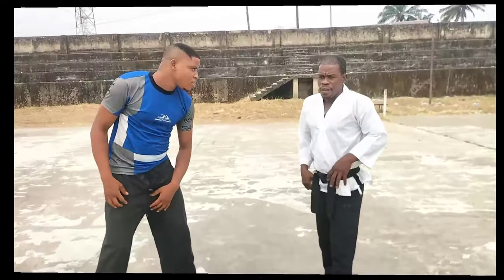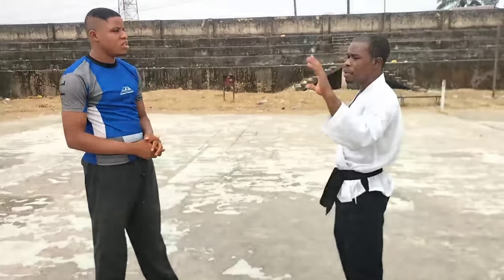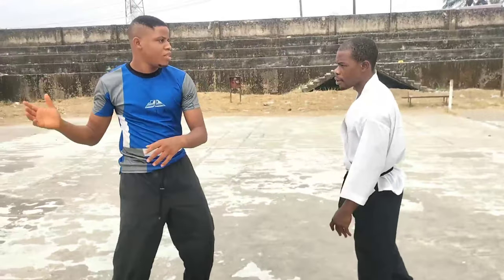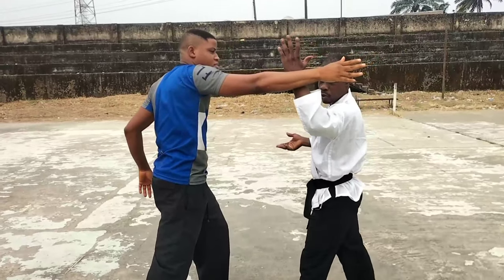So let's get straight to the action. First of all we want to take the regular way of stopping a slap which we are all very conversant with. But it is going to come with a counter which you might not be very conversant with. The stopping part — I know you know this. So let's take it first, then the explanation will come. This is the regular way of stopping a slap that any layman would want to do.